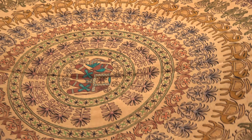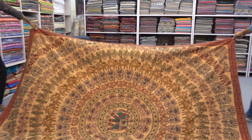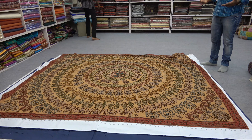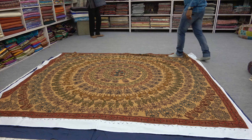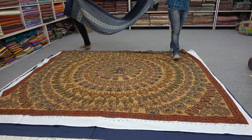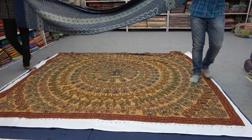This is the more ethnic world from Rajasthan. It shows more about our Rajasthan — dancing ladies, camel, elephant — because it shows more about our Rajasthan. If you sleep on it, you might take a dream about Rajasthan.